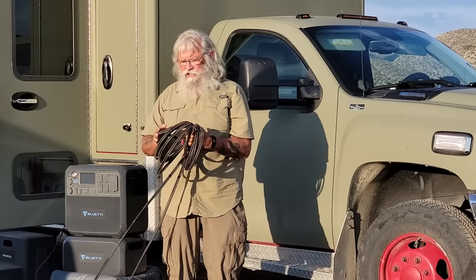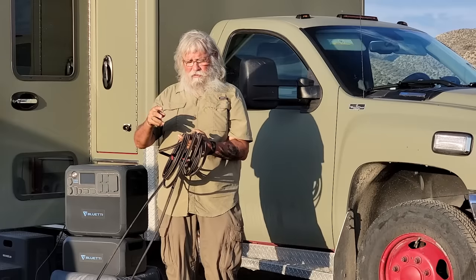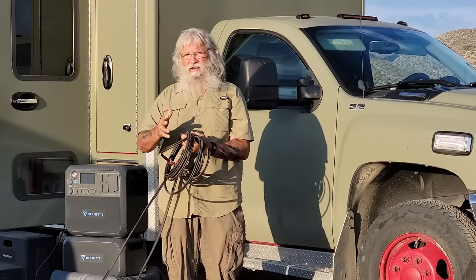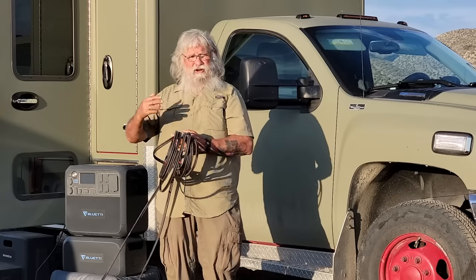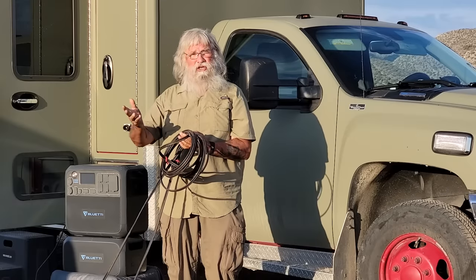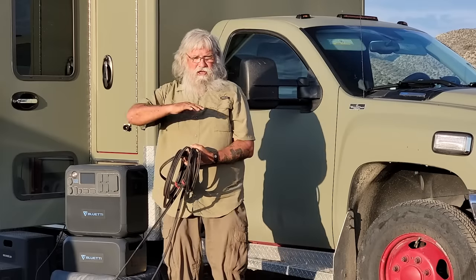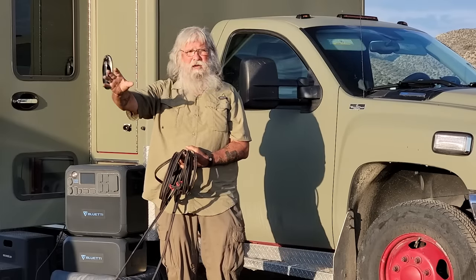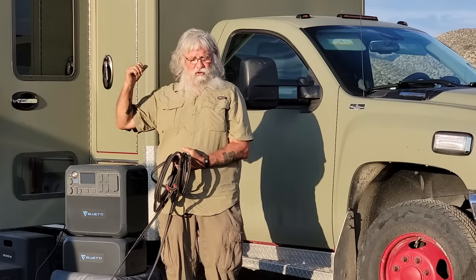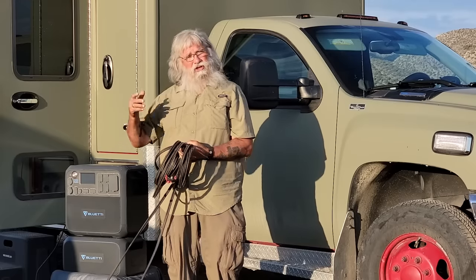I wanted to point out this is standard 10-gauge duplex cable, meaning the two positive-negative cables are encased in a third cable — that makes it a lot easier to handle rather than having two separate ones to wind up. It's a heavy-duty, UV-rated cable so the sun won't damage it, and there's 50 feet of it. That means when you're in the shade, you can run these panels out a long way. The biggest advantage of having external panels on the ground is that you can park in the shade.